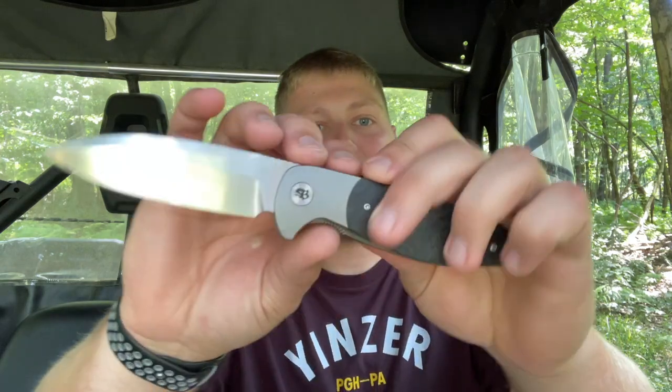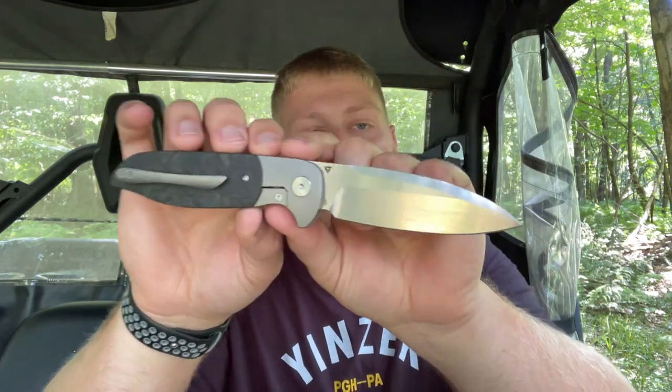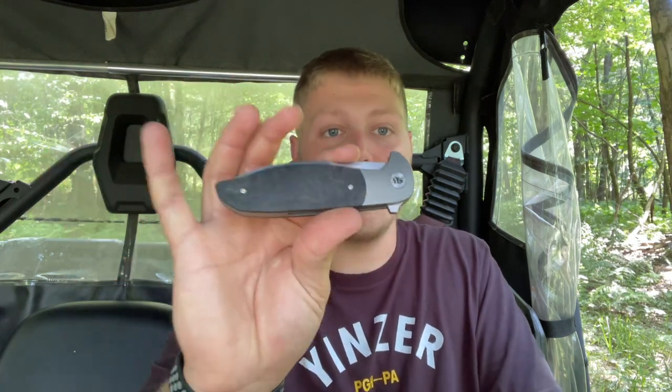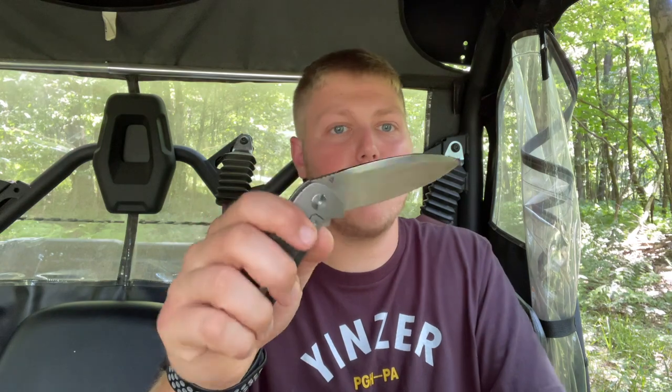What's going on guys, Alex here with 814 EDC, and today I'm doing my review on the Tuya Knives Caledon. This is a knife that was loaned in via the Lefty Pass-Around — shout out to Kevin for always adding and giving us really cool knives to check out. I would not have gotten to check out probably the last 30 to 35 knives if it wasn't for Kevin. I definitely always appreciate you, Kevin.